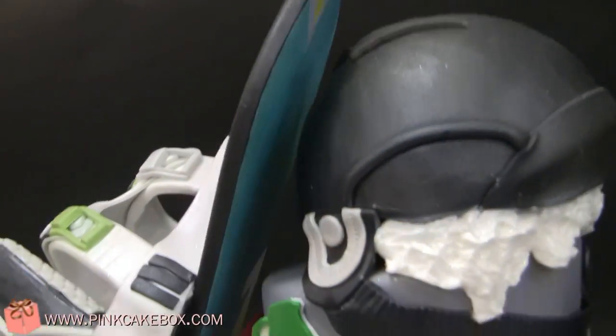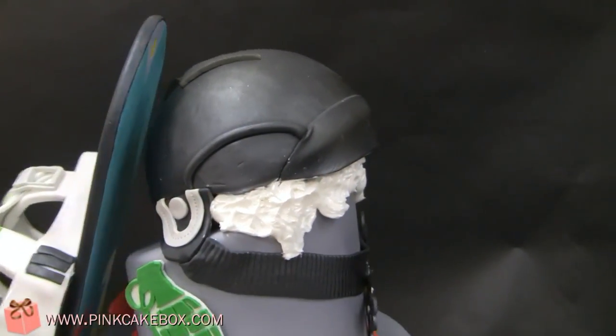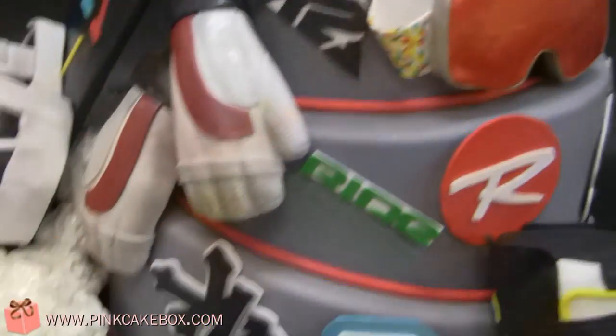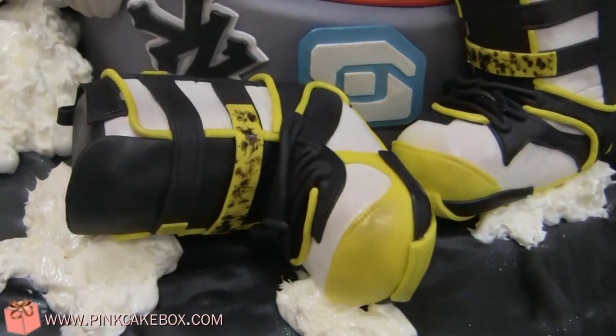The back of the board actually has its own pattern. I'm going to spin it around and show you. There's a helmet, snow, some goggles, and gloves, and his boots strewn about.